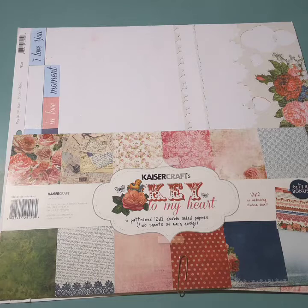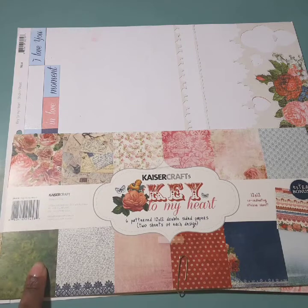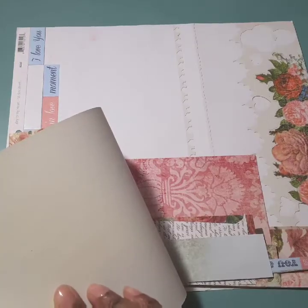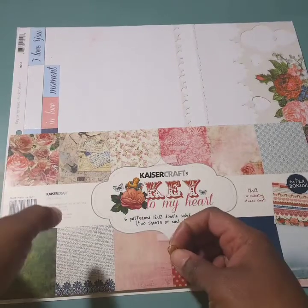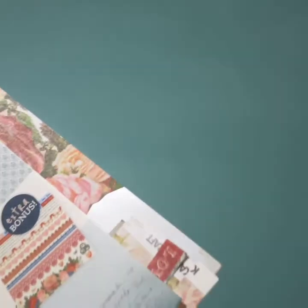I want to support her channel and showcase what I've created, because I am using this in an additional project. Tamika has a link on her channel to some photo books that she created using one 12 by 12 sheet of paper — that was a requirement for the swap I'm participating in. I utilized this Kaiser Crafts 'Key to My Heart' paper pad collection: six double-sided paper sheets included, plus a sticker sheet. I'm proud of myself — I used it well! Be sure to come back and check for the video featuring the whole entire project.